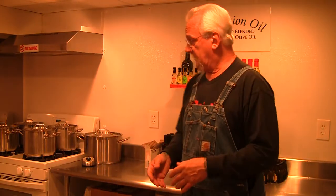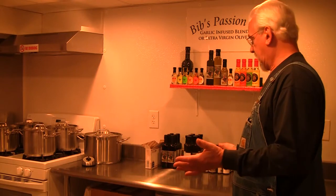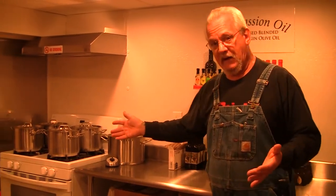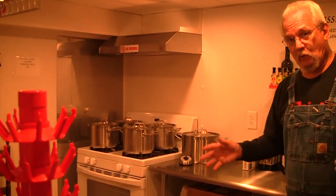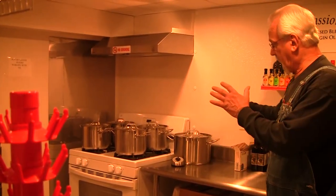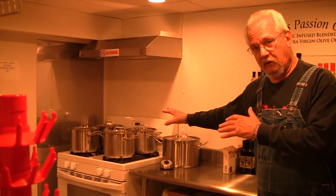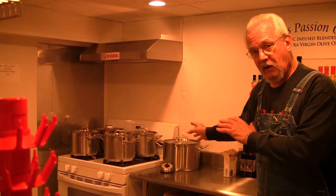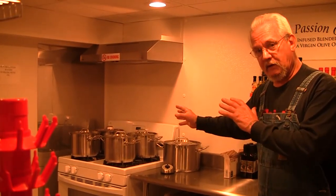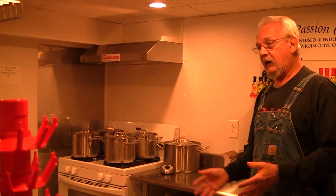That's working just about day and night in a very small kitchen. I have access to about eight pots, and I can have four pots of oil going at one time. Once they're ready to cool down, I can take another four pots and get them going. I can produce a lot of oil for such a small limited space of about 100 square feet.